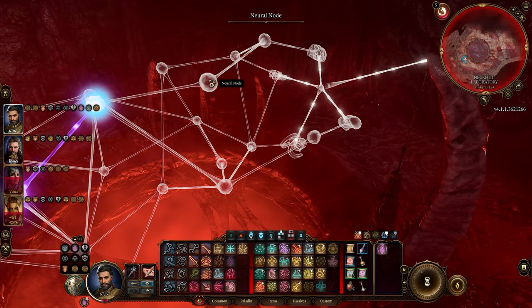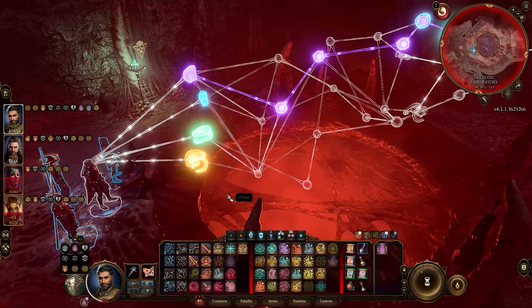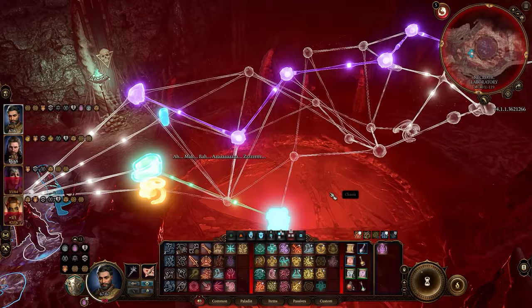Each node can only be accessed once and you have to link up each corresponding node with the other side. It's pretty straightforward once you understand it, but just in case you're struggling it should take about five to ten minutes once you've figured it out. You can't activate anything other than the actual nodes, so we'll go for the green one next — just follow the same route that I'm following.